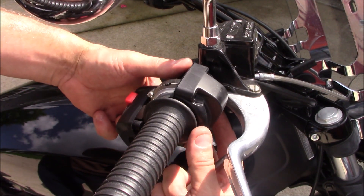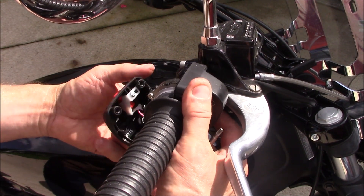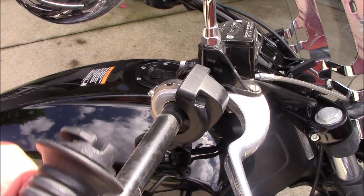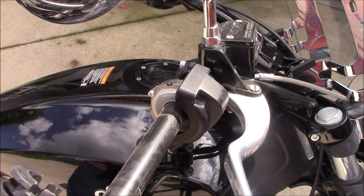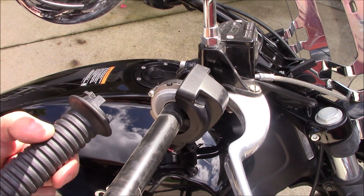Separate the two halves. Slide out our throttle by wire. Install our new grip.